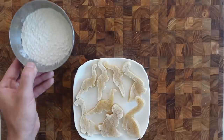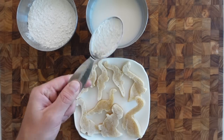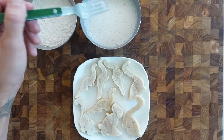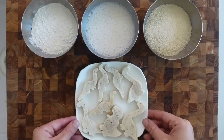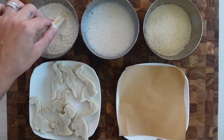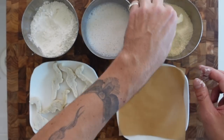Now to bread them, we're going to need a bowl of flour. As Lennon still can't have egg, we have almond milk and a dash of flour. We'll give it a mix until smooth, then we'll get a bowl of breadcrumbs. Now it's time to make the dinosaurs — add them in flour, give them a wash in the almond milk, and a little roll around in the breadcrumbs.